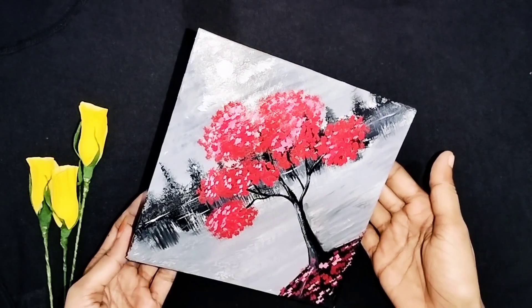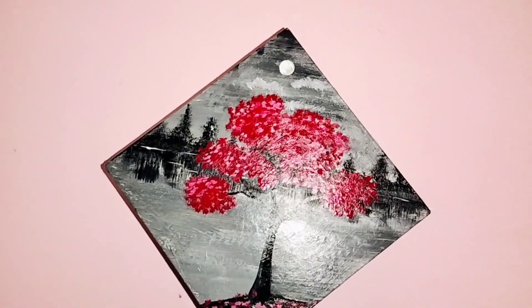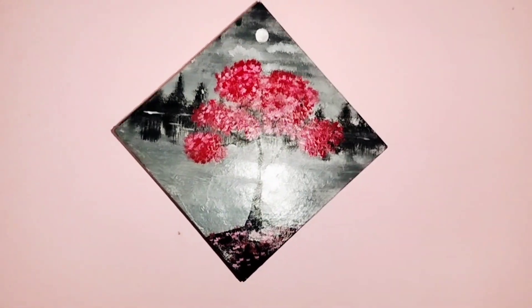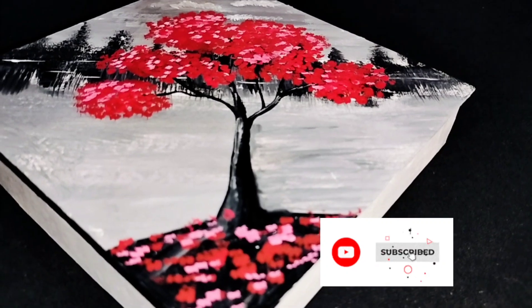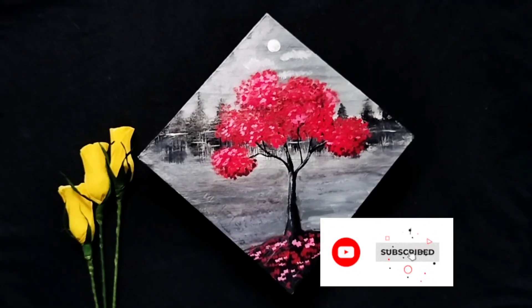Now I have completed the painting. If you like this video, please like, share, and subscribe to my channel. See you in the next video. Bye!